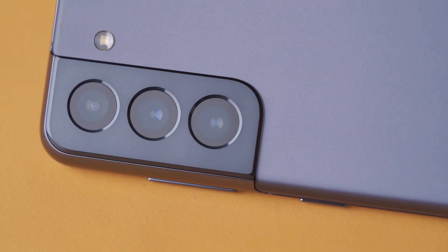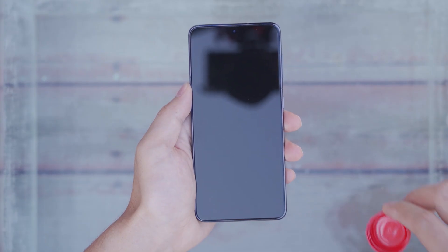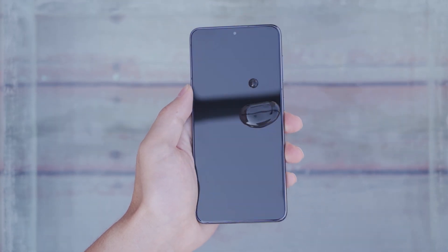The Galaxy S21 is an official IP68-rated phone. Let's see the waterproof test. There is an oleophobic layer on the screen, so water droplets can slide quickly across the screen.